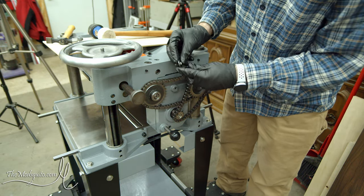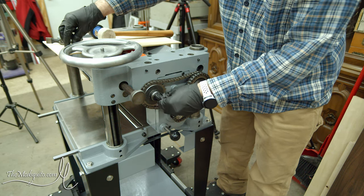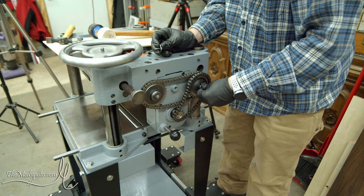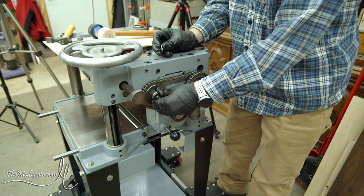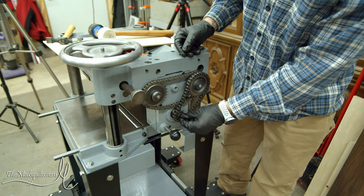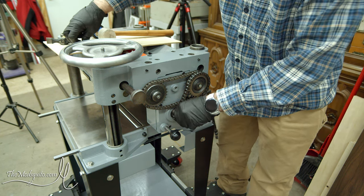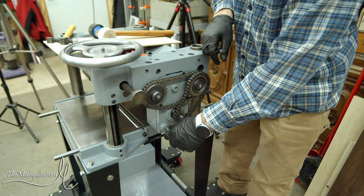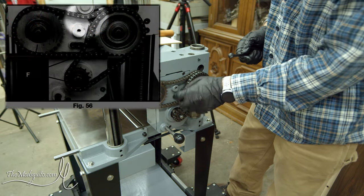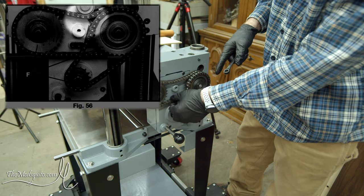There are just some oversized washers and I think these are M6 bolts on my machine. On this one I do not have a chain tensioner. I know some of the later model versions of this machine and the later models of the Delta equivalent actually came with spring-loaded chain tensioners that would hold this down so you had tension on the chain so it wasn't flopping all over the place.